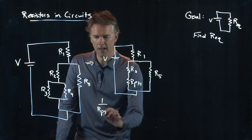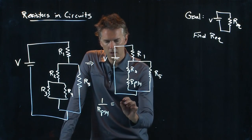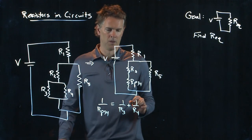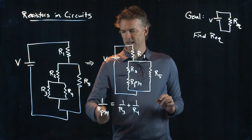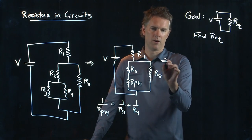How do we identify RP34? Well, we know that they add in parallel. So 1 over RP is going to be 1 over R3 plus 1 over R4. At this point you could just plug in some numbers and then take the inverse of that to calculate RP34. That's perfectly acceptable.